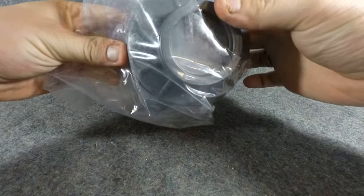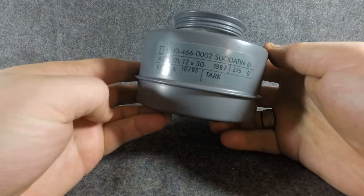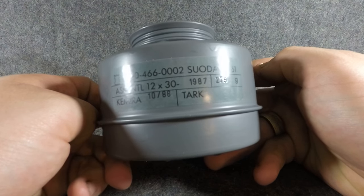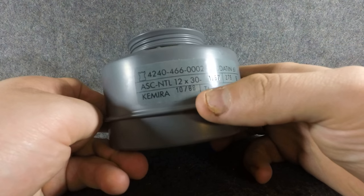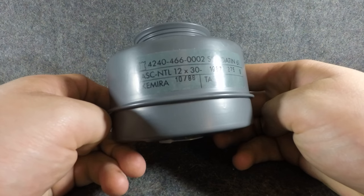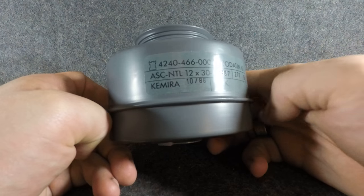Nice thick plastic. These have some weight to them — they weigh about a pound or somewhere around there. There are the markings on it. It looks like this was made in 1987, though the dates will vary — it might be 10 of 88. It's either 88 or 87, or maybe it expires 10 of 88.